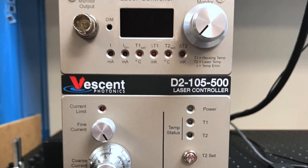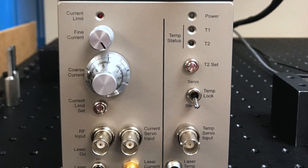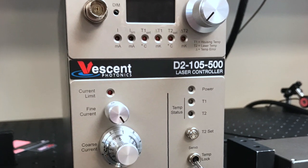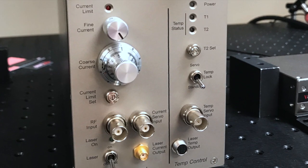This unit also features two independent PID loop filters for controlling the temperature of your diode to sub-millikelvin stabilities. This unit offers the capabilities for users to modify the PID parameters for easier temperature control over a variety of thermal masses.